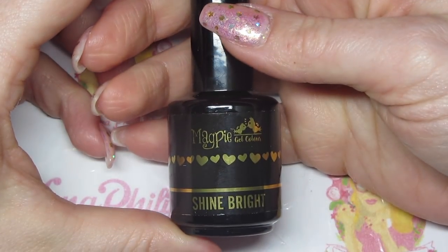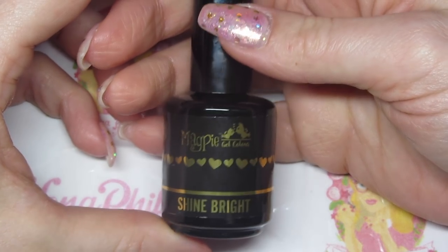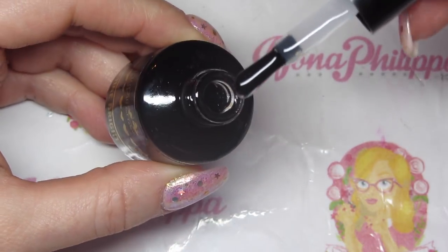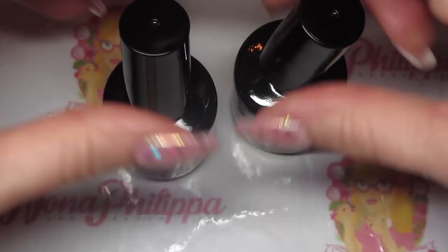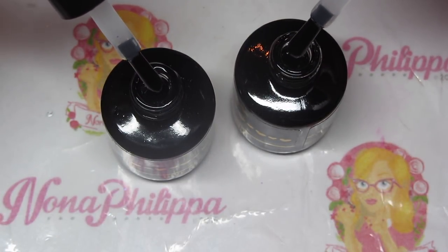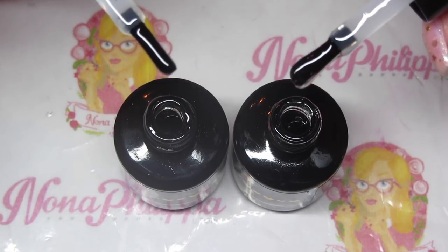The reason I'm only using one layer of Give Me Strength is because Magpie also brought out a new top coat called Shine Bright. It's a thicker top coat than Let It Shine — as far as I'm aware, Let It Shine may not be coming back. As you can see it's a lot thicker, with a similar consistency to Give Me Strength. They're in black bottles so it's a bit difficult to see, but hopefully you can.